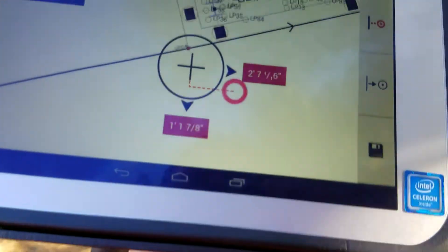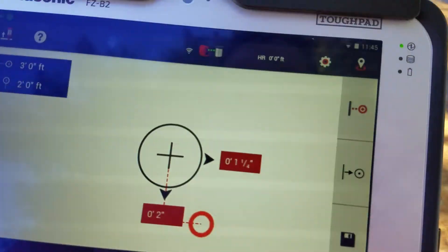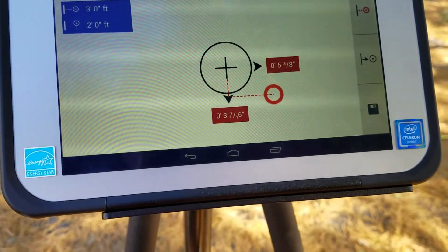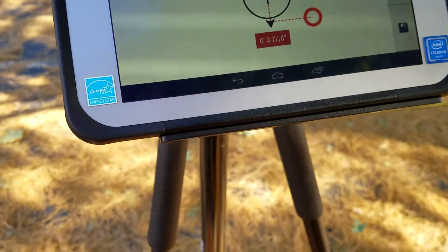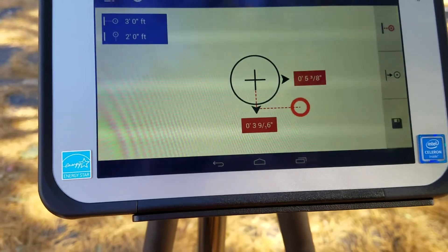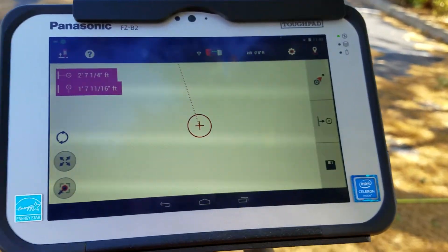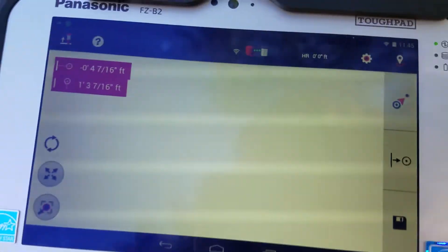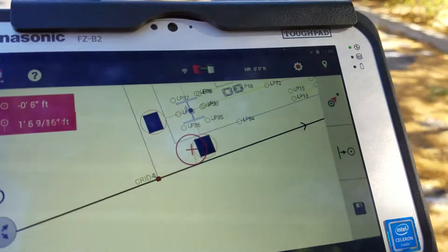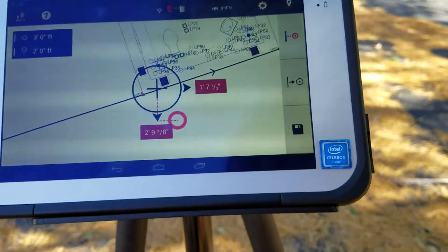Now it's going to guide me to that specific spot and I'm maneuvering my prism to lock right on in there. As you get closer and closer it gets tighter and tighter. Right now I'm three inches — I need to go three inches east and five inches north and I'm there. I can say 'take me to a new point' or I can say 'take me back to my line' and it'll start leading me right back to where my actual line is.